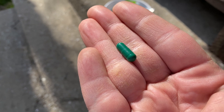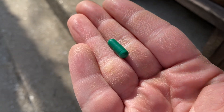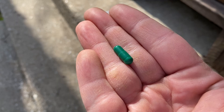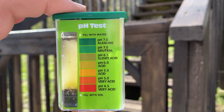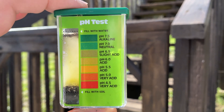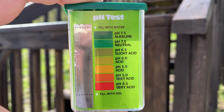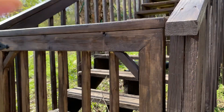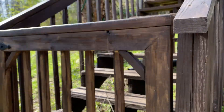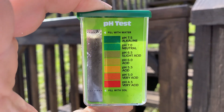Now I'm going to open up this little green pill and empty it very carefully into the test chamber. I'm going to do this off camera because it's going to be kind of hard to do, even with two hands. Now I've added the green pill, and I'm going to shake this up — shake it real good — and just let that reaction do its thing.